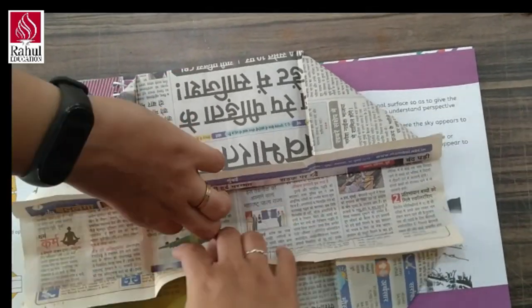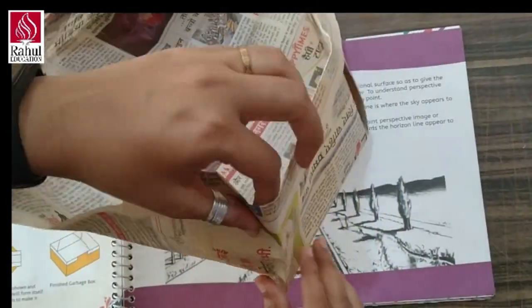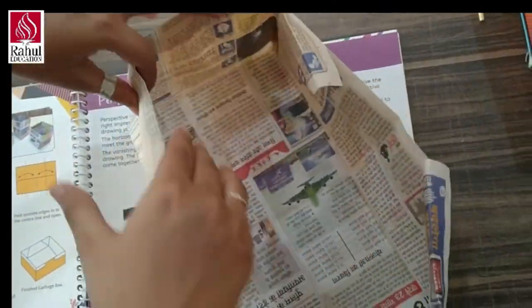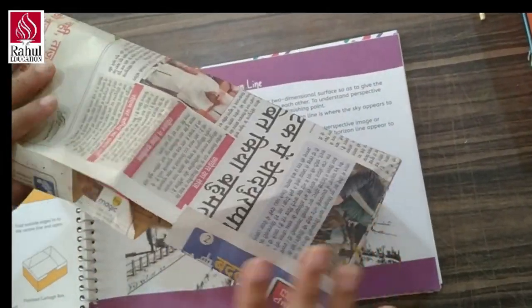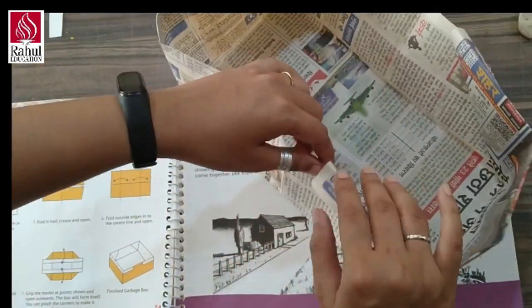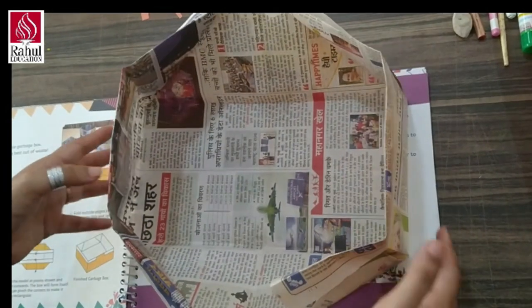Then we have to open this. Now you are going to open this like this and press these marks from all the four sides like this, so that it will be formed. If you want, you can stick this part later on, and in this way you can make a garbage box. In this way you have to complete your assignment. Thank you for watching, stay home stay safe.